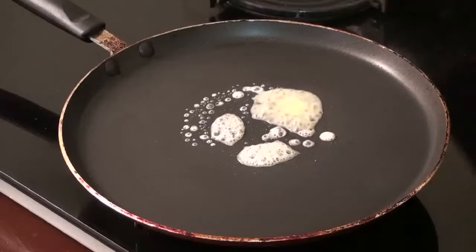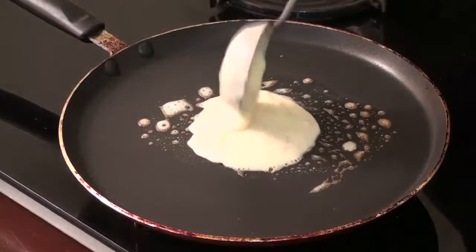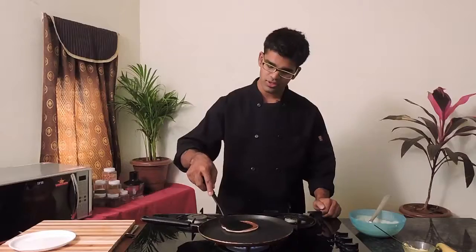Make sure your pan is really hot so that as soon as you put your pancake batter in, it gives a very good volume. Once you see bubbles forming, that's the right time to flip your pancake.